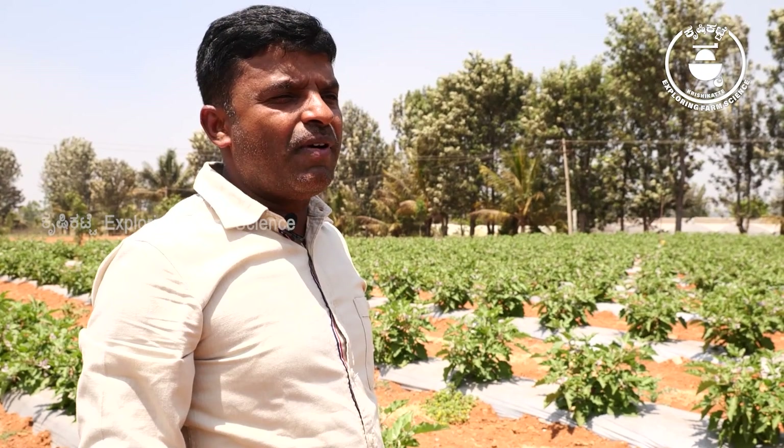I would recommend farmers to go for grafted brinjal for better yields.